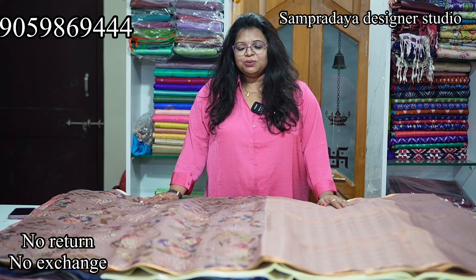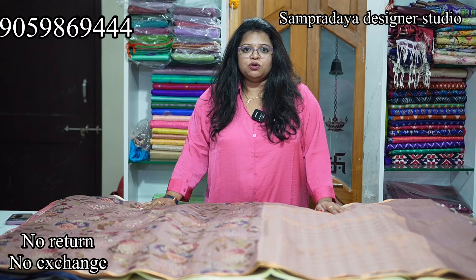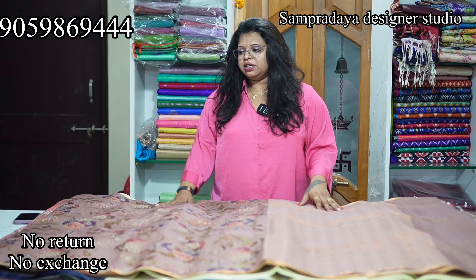Hello, I am Harsha from Sampradaya Designer Studio. As usual, this is a clearance sale — no return, no exchange. They are flat 50% off. Prices range from Rs.2,000 to Rs.3,000, maximum Rs.4,000. There is a lot of low-range variety and free shipping.